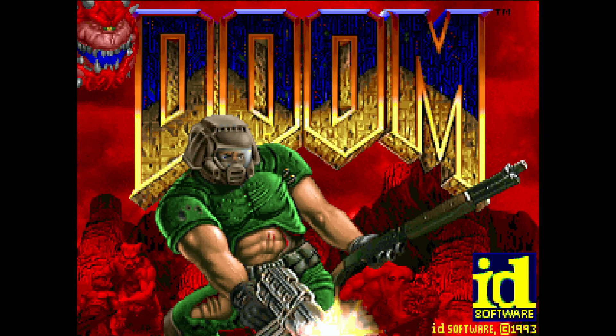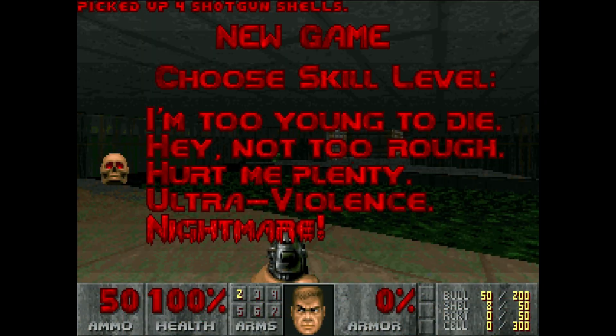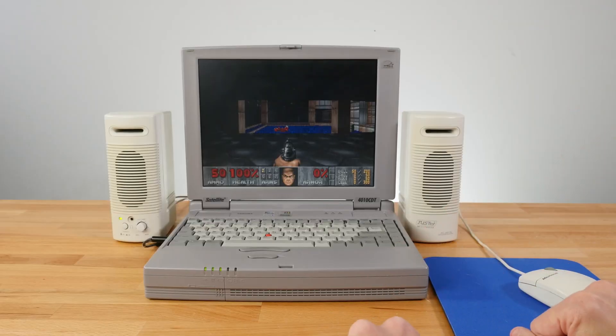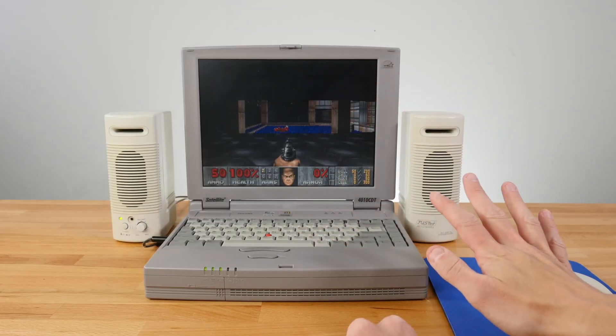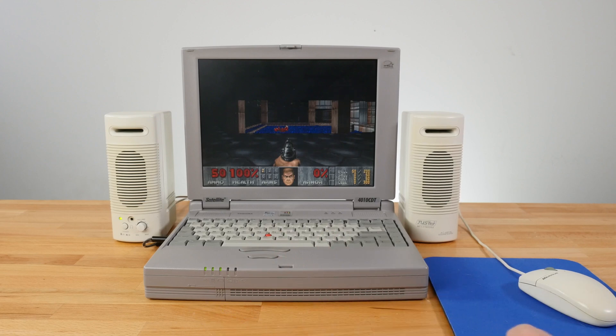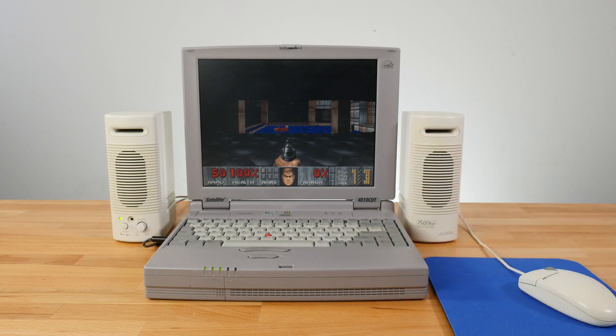Now we have a Yamaha-based XG synthesizer. If we go and start a new game — that sounds really cool. It's all on board; this is not an external device providing this, this is all built into this Toshiba, which is awesome. The fact that this is built into this machine and just works like this with no additional devices — I promise there is nothing else hooked up to this except the speakers. The fact you can get this level of audio directly on the machine without any external devices is pretty amazing.